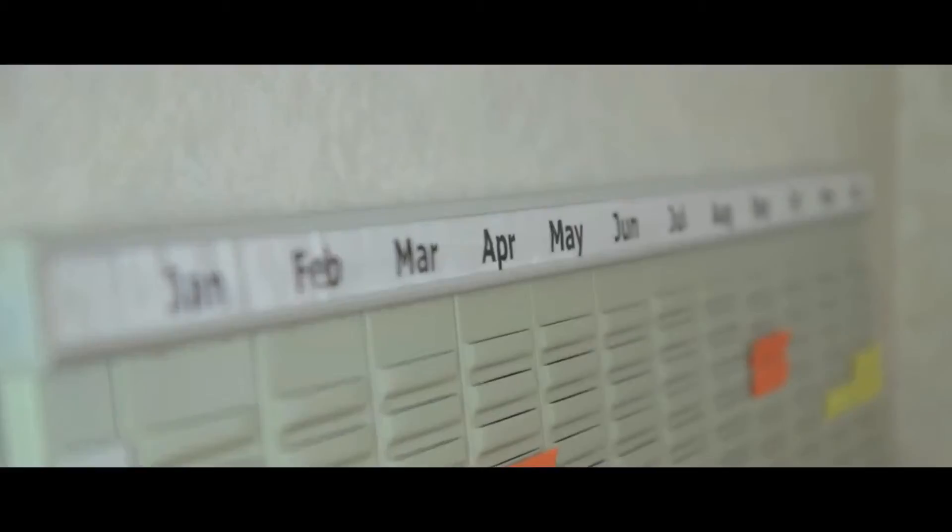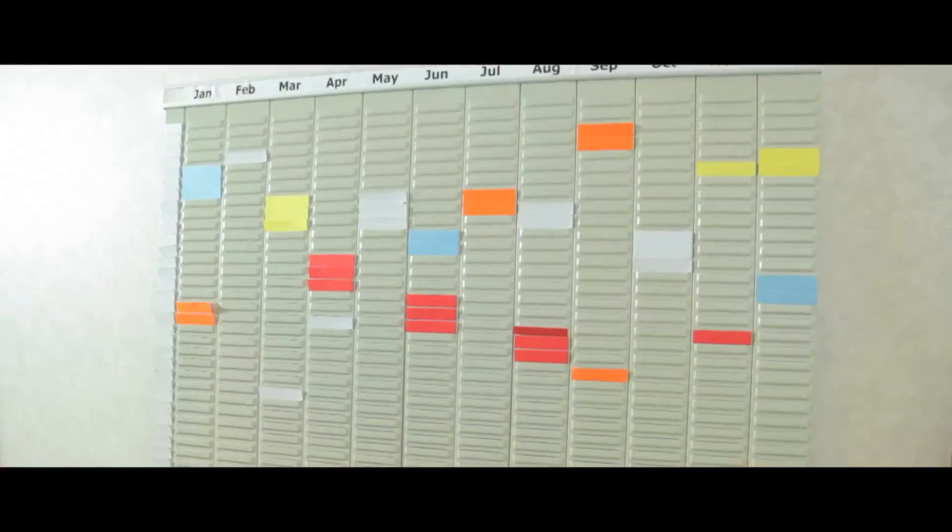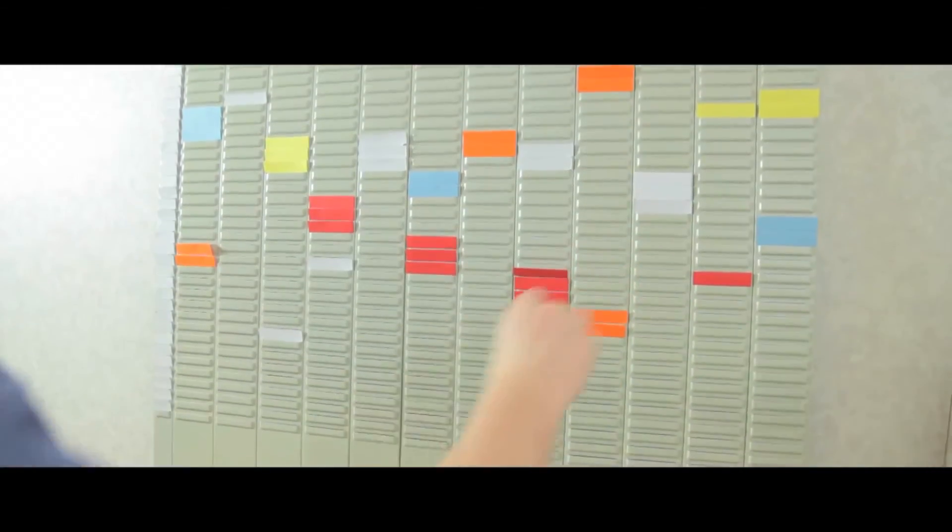The unit is comprised of 12 panels with 32 slots each and wall supports to adhere to any surface. Title strips and 5 boxes of size 2 T-cards are also available in 5 colours.